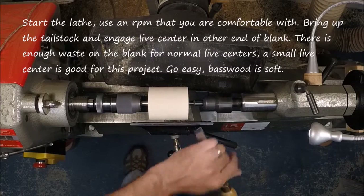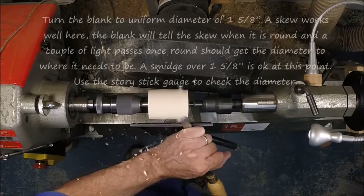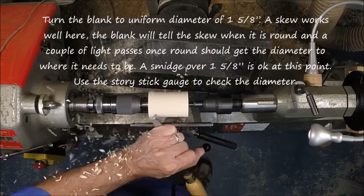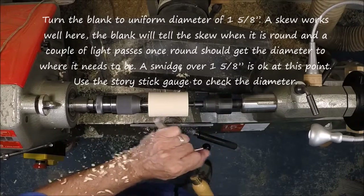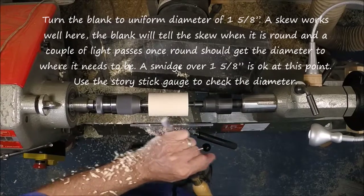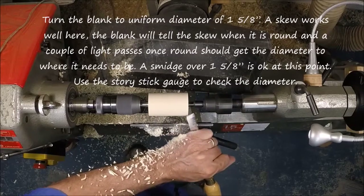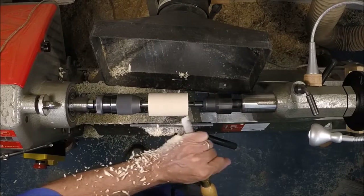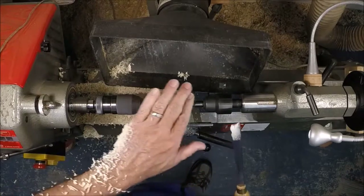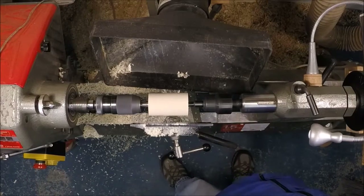I like using a skew here. A skew gives you a great cut and leaves you with a really smooth surface once you're done. Since we're starting out with a 1¾ inch blank, cutting this down and getting it round will leave us right at about 1⅝ inches. We want to be a smidge over, and once we're round, just a couple of light passes will get us there. The skew kind of tells you when it's round — when you've gone through that square piece of wood and made it round.